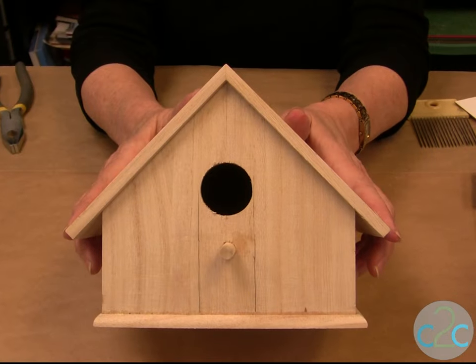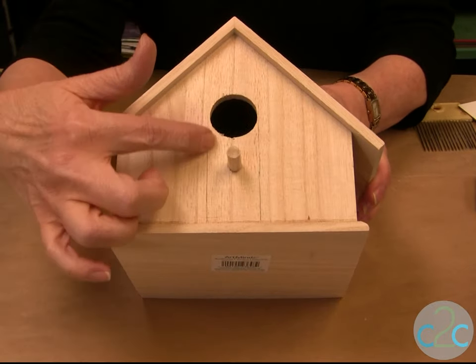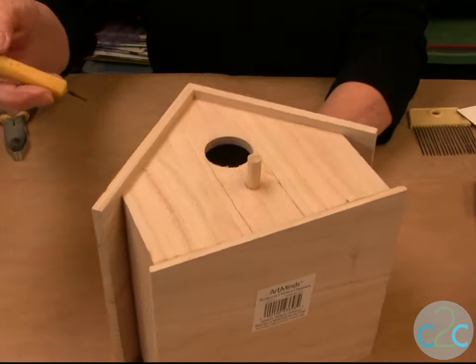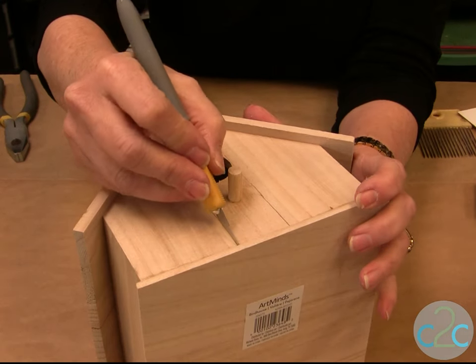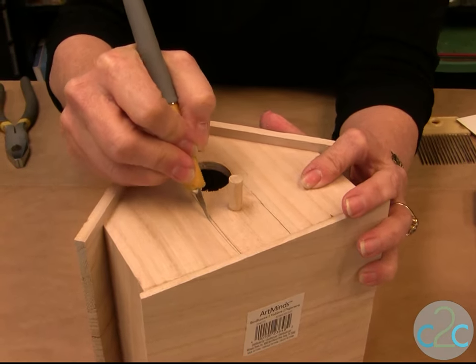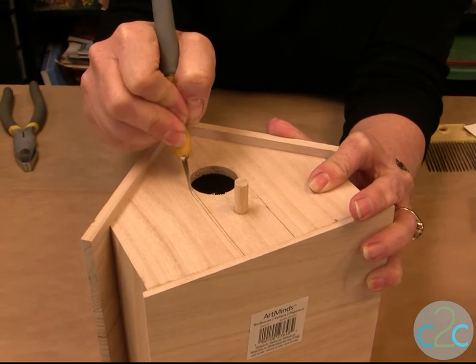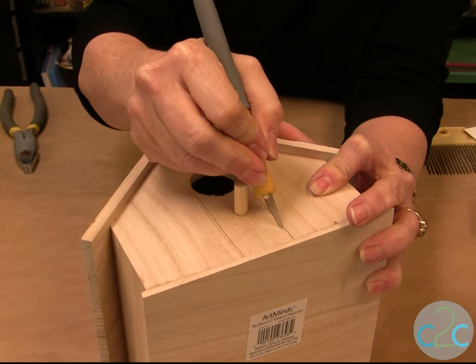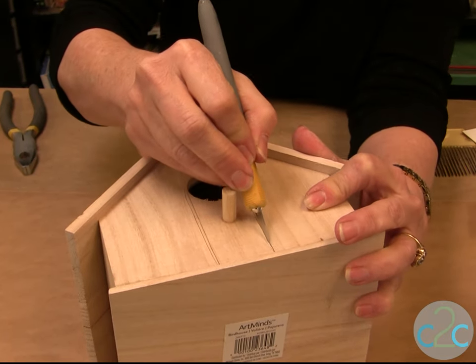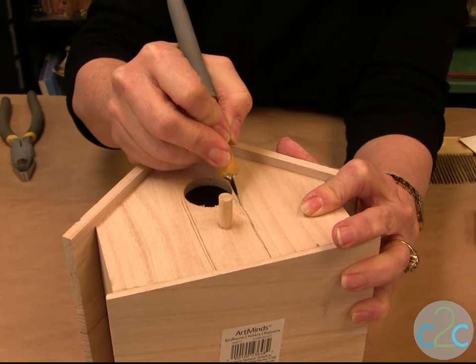First thing you need to do on your birdhouse is cut a door for the fairies. Simply put your lines with a ruler, then take a craft knife — because the wood is always so soft — and cut along like this. You have to cut a few times, and even though it doesn't always come out straight, we straighten it out later, so don't worry about that.